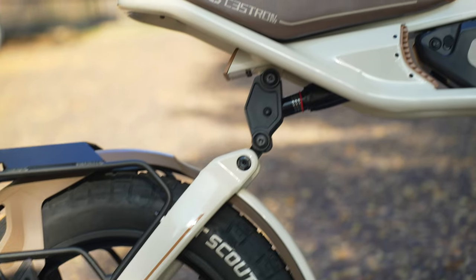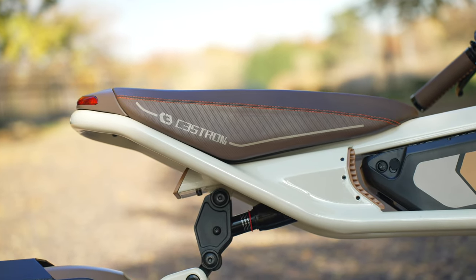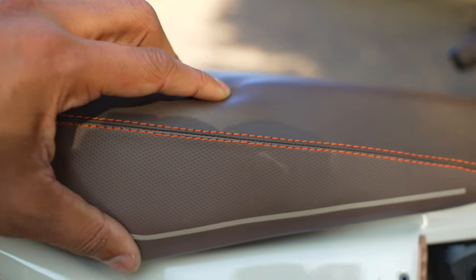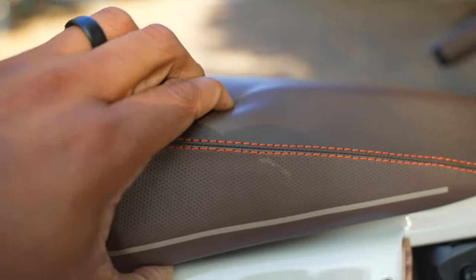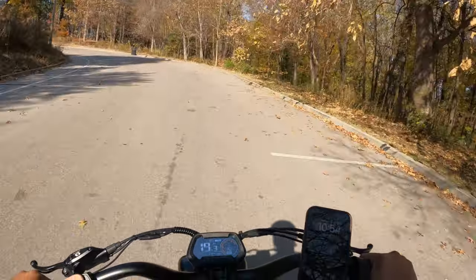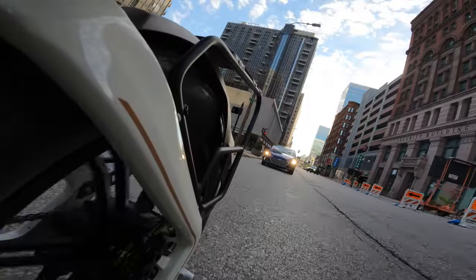They've also upgraded the seat. The seat on the previous version was also silicone-filled so it felt great, but now you have this seat in combination with the rear suspension, so you have a super comfortable ride. The main thing I like about this bike is going to be the power and the torque, and you want that with a bike like this that you're going to be riding in the streets.